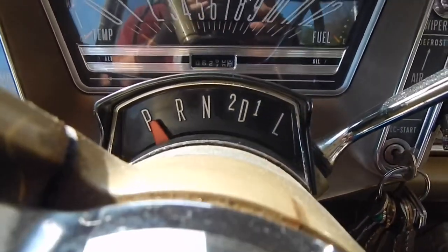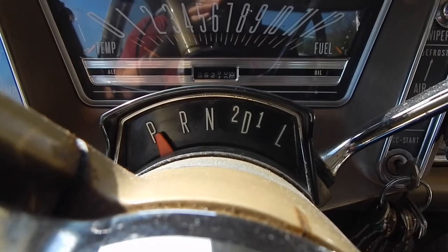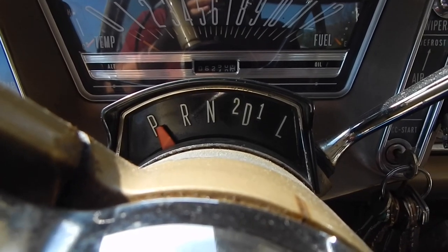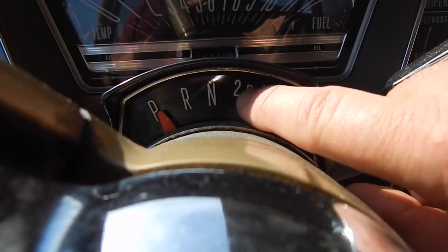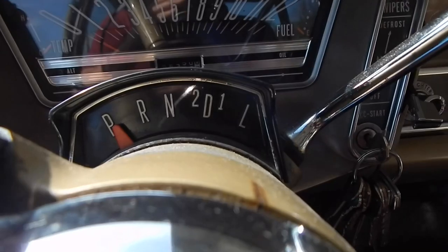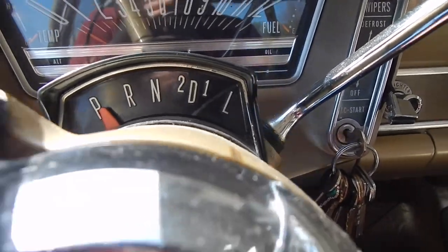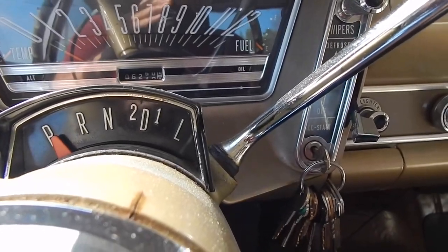Let's talk about the transmission. This is what you call the Flash-O-Matic, and really it works a lot like a Cruise-O-Matic in a Ford. You put it on Drive 2 and it takes off in 2nd and goes to 3rd. Or you can put it in Drive 1 and it'll take off in 1st, then go to 2nd and 3rd. Or you can lock her in low and be done at about 35 miles an hour.